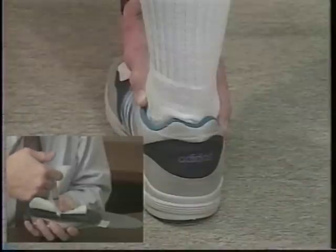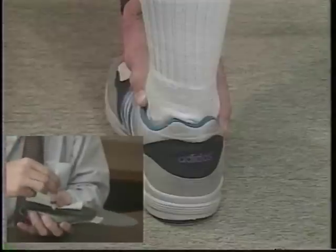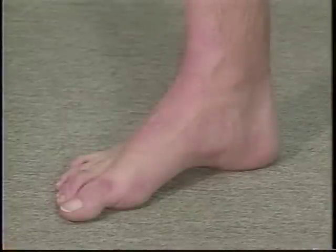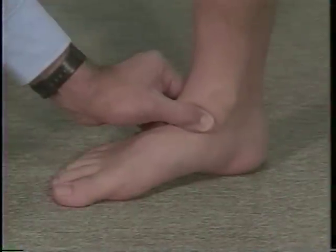The weight bearing neutral position molding is superior to any other molding or casting technique since it takes into account not only intrinsic deformities of the foot, but also extrinsic deformities. By aligning the foot in neutral in the actual functioning position, a precise support is automatically constructed.